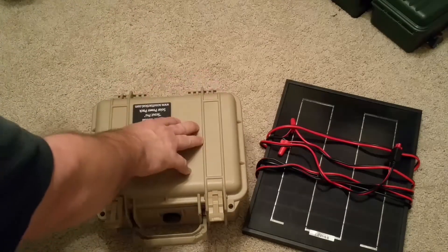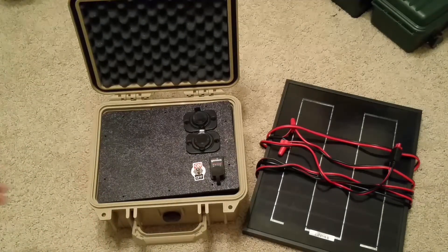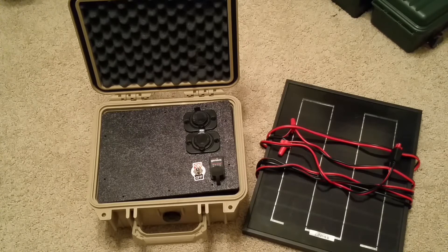What I've built in this Pelican case is an emergency power source. Now, this is not finished — my panel's not screwed down yet and I'm still trying to finalize some of the connections in there. I'm going to solder them instead of just using wire connectors. But all in all, it's there and it's working, so it's a pretty cool toy.